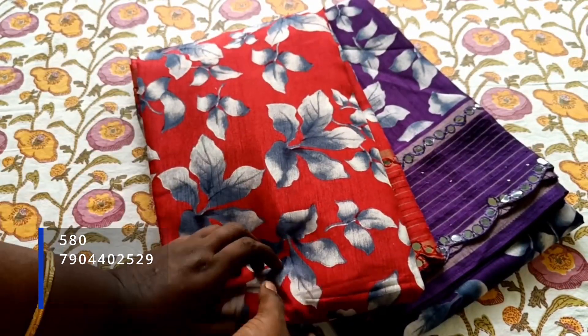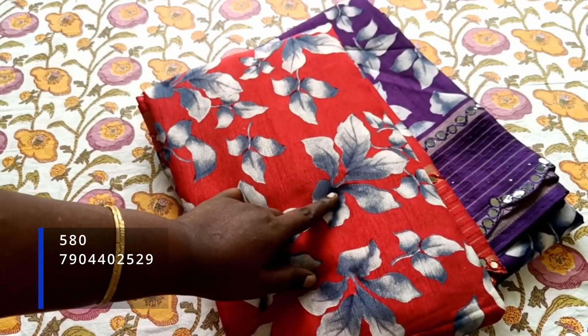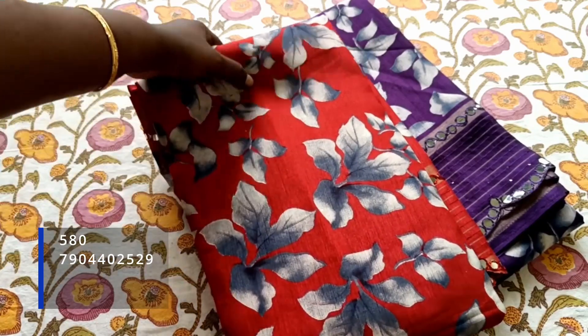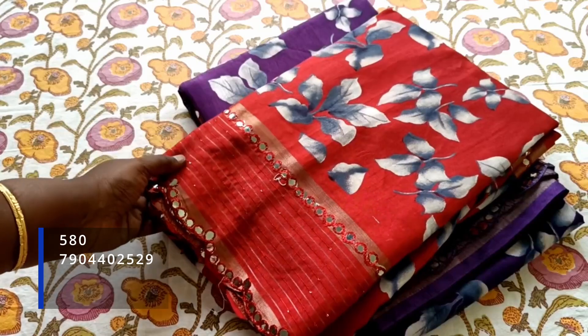You can see many colors — the maroon and a grayish blue. It is a floral pattern, so it is very decent. It is a beautiful color. It is only $550.